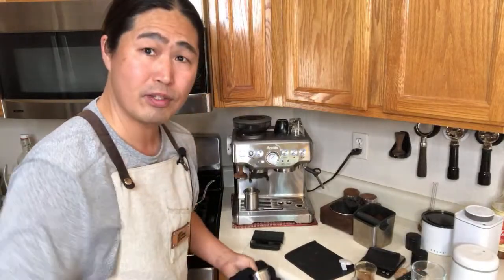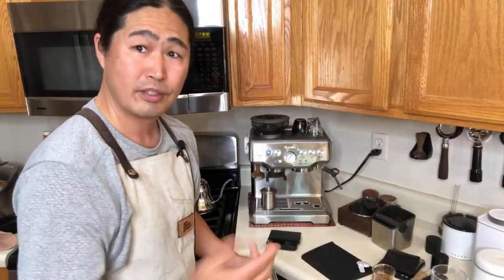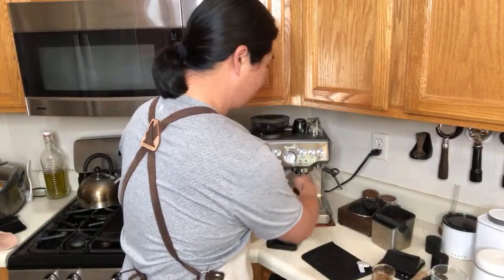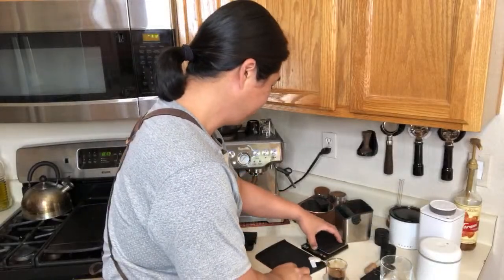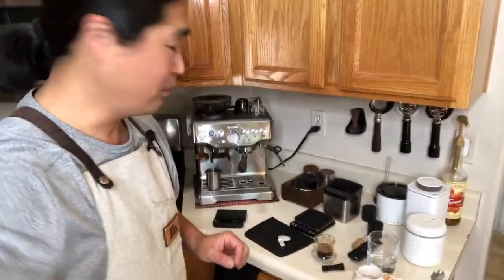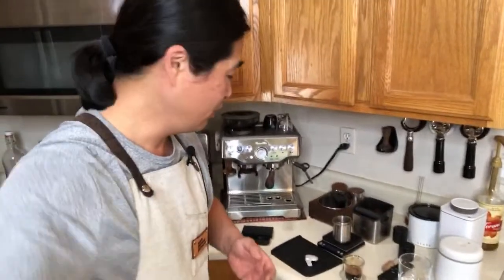If you guys are just joining for the first time and are interested in purchasing the Breville Barista Express, just watch these videos. That's another reason I go live — so you guys can see the good and the bad of coffee making. Every time I dose, I just measure out every single time because you want consistency.